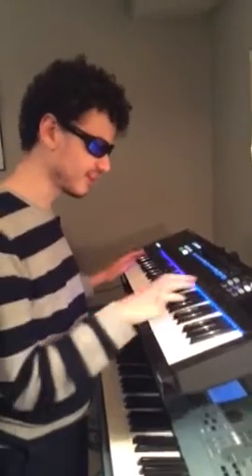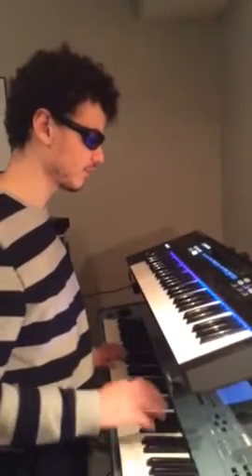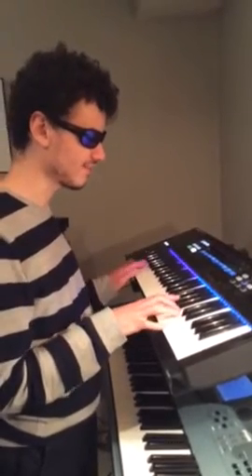I'm going to just play on this on the Complete Control. I was using my Motif down here for most of it, but the Complete Control, because it's not a weighted keyboard, it's more suited for this kind of stuff.